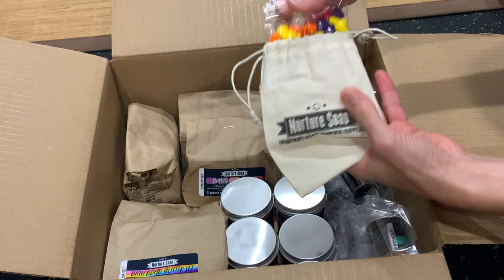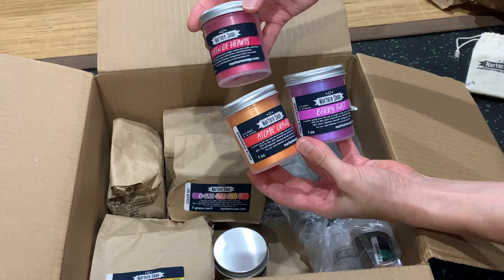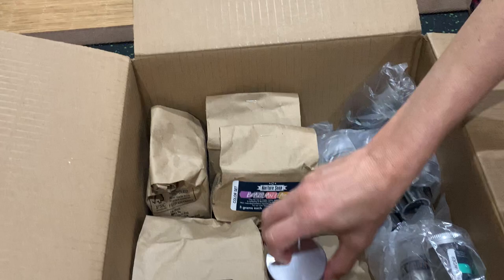They included a really sweet little muslin bag with some candy — that's really nice. And these are some of their one ounce containers of different types of micas. These are three different micas in one ounce jars. I love these jars — I love how neat they are and how easy they are to use.